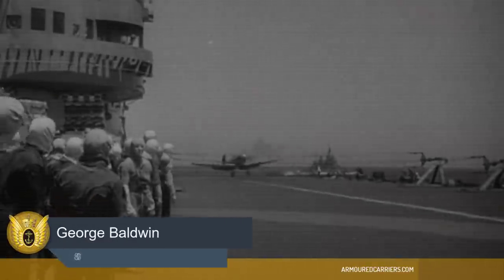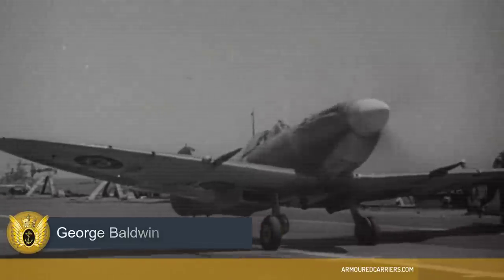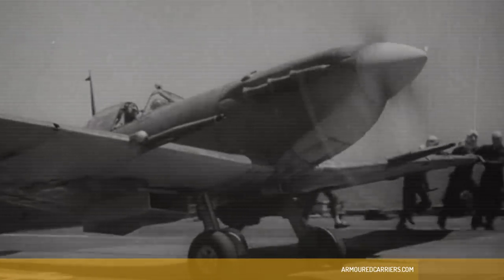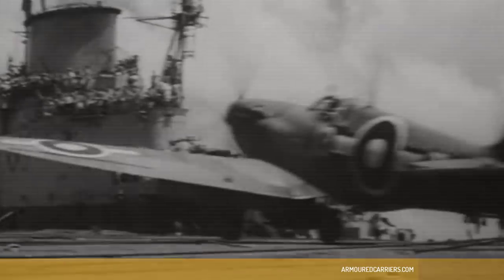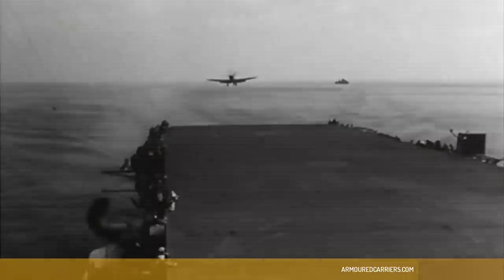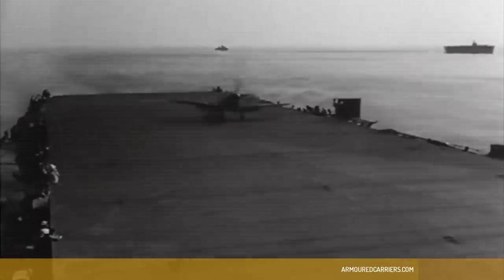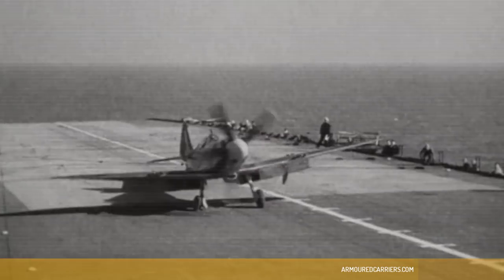The thing about the Spitfire was that it had a very long engine cowling in front of the pilot, and the pilot's head was barely above the level of the cowling, so the view below was negligible. You could only really see what was below by going into a turn, and we had underestimated the difficulty of seeing enough to make a safe deck landing. The result was we had a number of accidents, and the captain of the ship said that's enough — we were to go ashore and do more training.